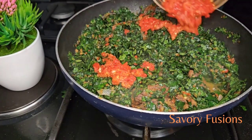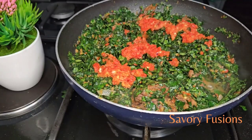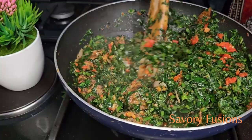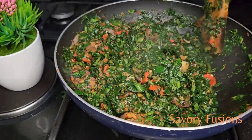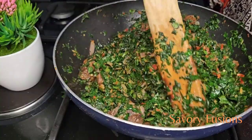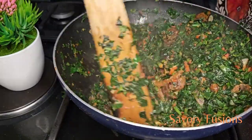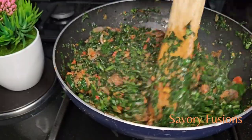Now I'm going to add some habanero pepper to give it more spice and also color. Give it a very good stir and turn off the heat, because it's very important that we don't overcook this vegetable.